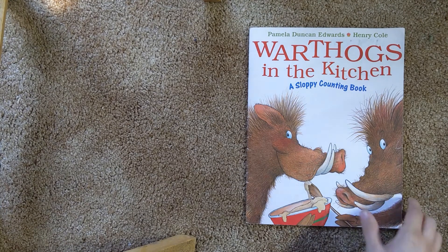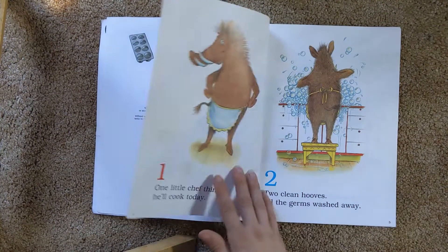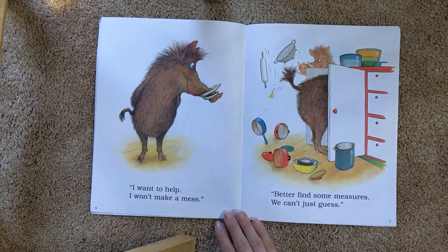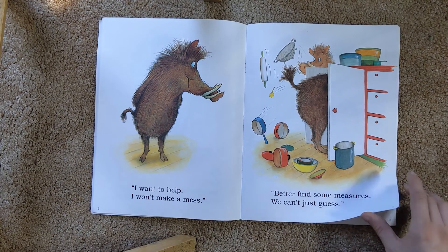Warthogs in the Kitchen by Pamela Duncan Edwards. One little chef thinks he'll cook today. Two clean hooves, all the germs washed away. I want to help. I won't make a mess. Better find some measurements. We can't just guess.